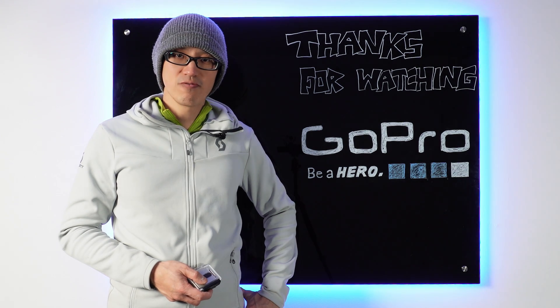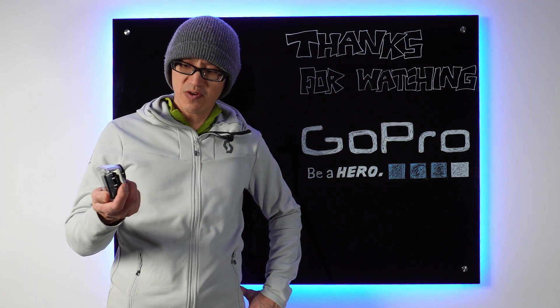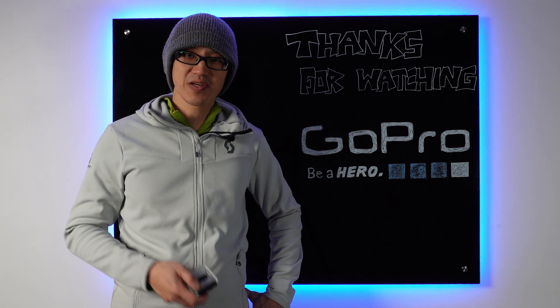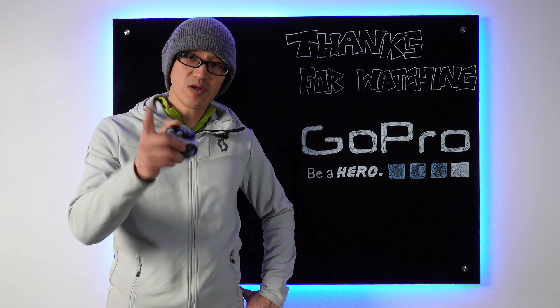That'll be it for today. Remember, you could be a hero too — not by strapping this thing to your forehead, but by hitting the like and subscribe buttons. At least you'll be my hero. Shout out to Enrique.